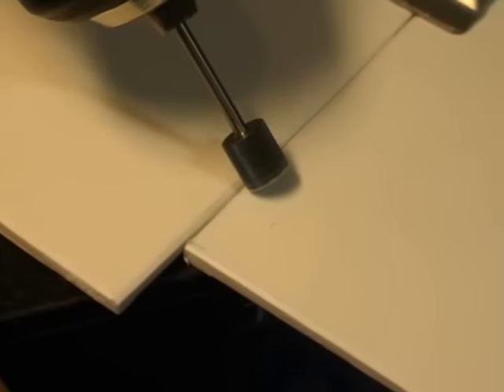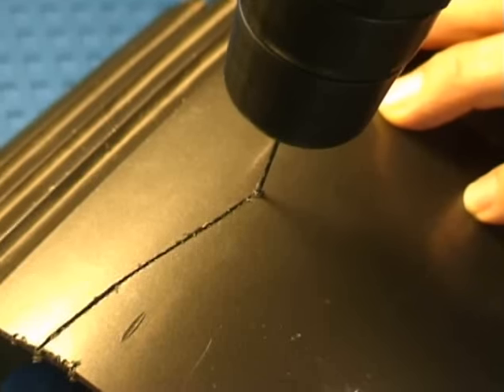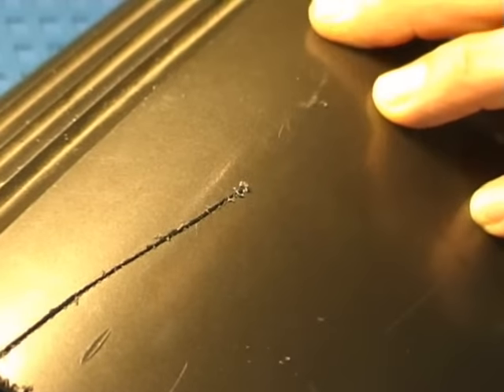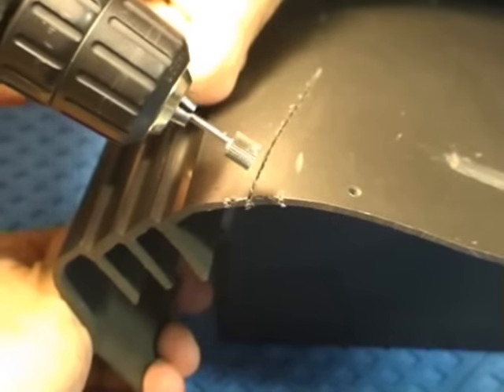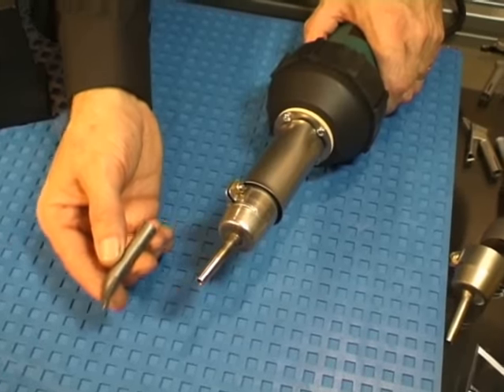Use the rotary burr to cut a V. For repair welding, drill a small hole at the end of the crack. Take care when using the rotary burr. Use adequate jigging and support.